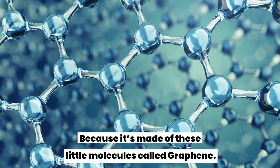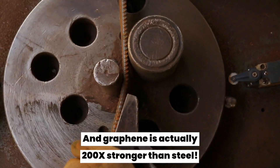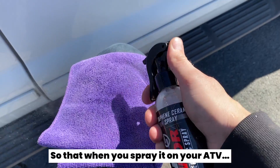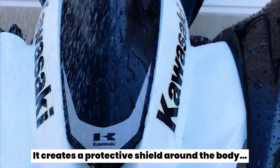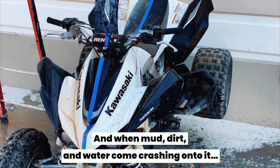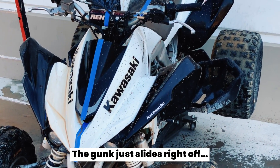Why? Because it's made of these little molecules called graphene. And graphene is actually 200 times stronger than steel, so that when you spray it on your ATV, it creates a protective shield around the body. And when mud, dirt, and water come crashing onto it, the gunk just slides off.